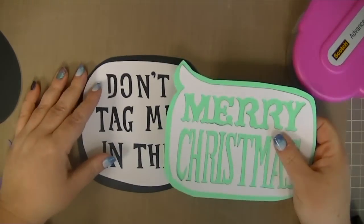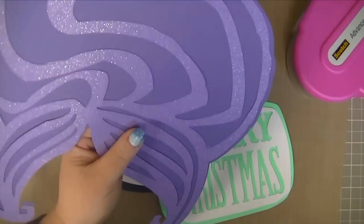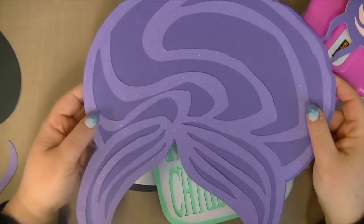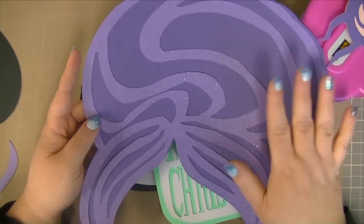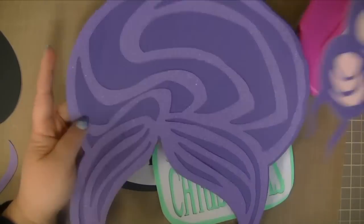Okay, these were so easy to put together. That went real quick. The hair is a little bit harder to get on straight — I didn't get it on straight. Maybe if you used wet glue, you could move it around a little easier, but I think that's okay the way it is.